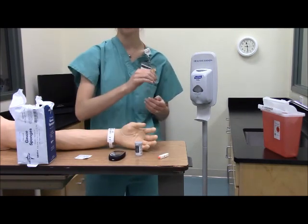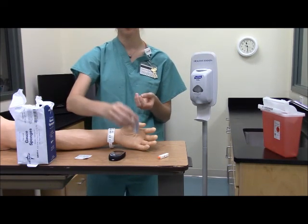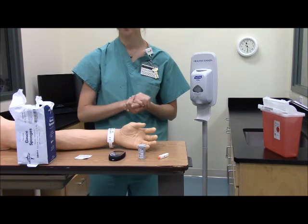Let's go ahead and take a look at the test strips and make sure that they haven't expired. Now we're going to perform hand hygiene.